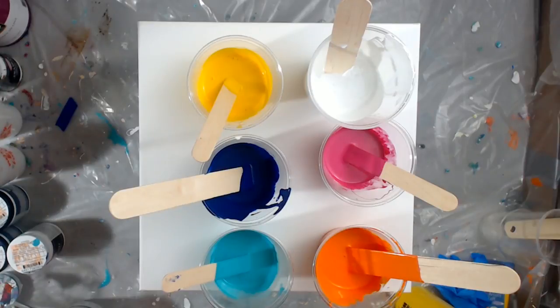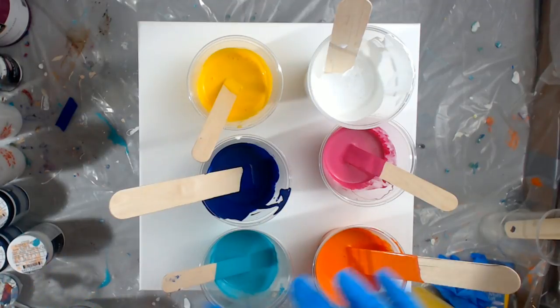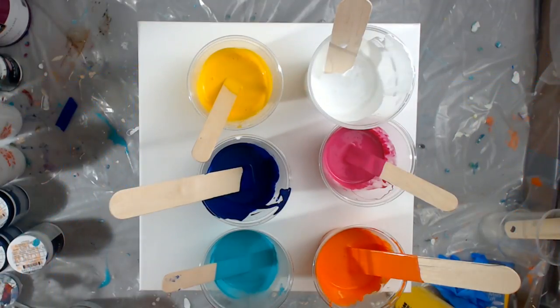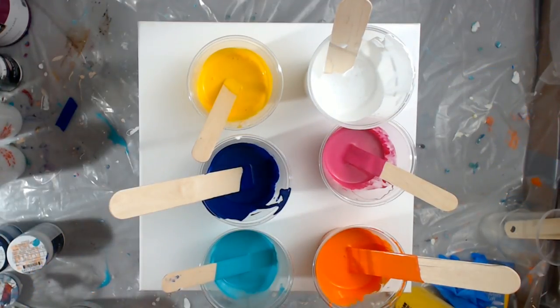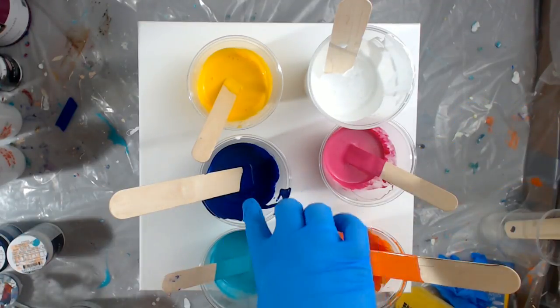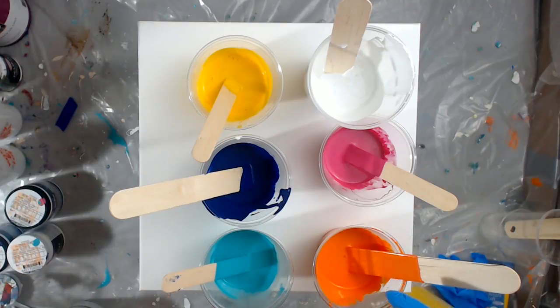Hi everyone, this is Sarah Fezzio and today I am going to do a pour that's just paint and water. I've already mixed my paints up. The top two are Artists Loft: deep yellow and white. The middle two are Behr Premium Plus Ultra: Diva Glam and Majestic Blue. The bottom two are Glidden Diamond: Fresh Tangerines, one of my favorite colors, and Bright Teal.